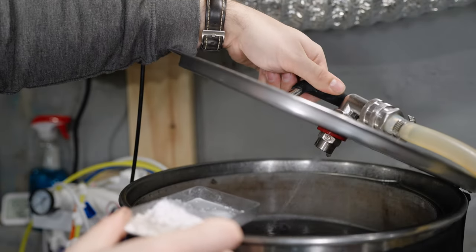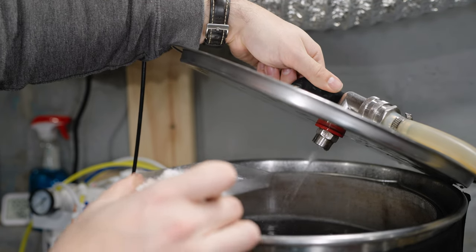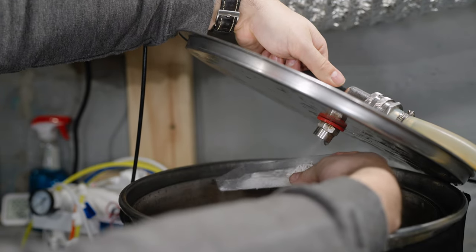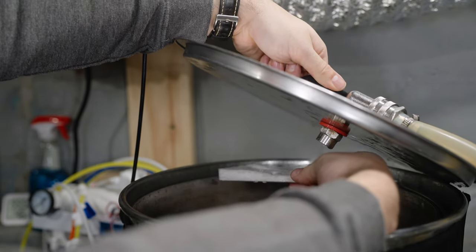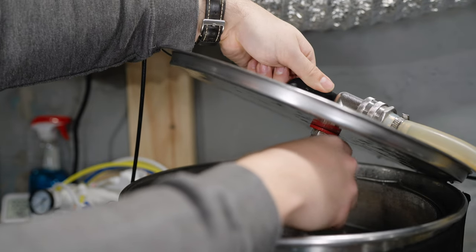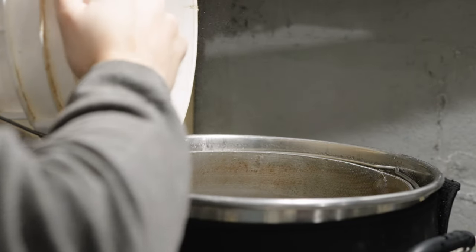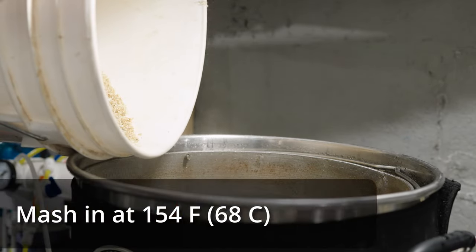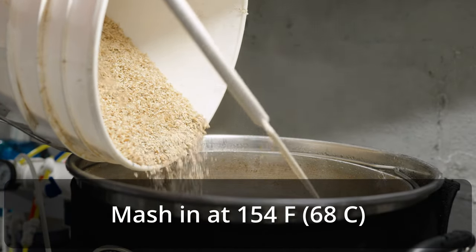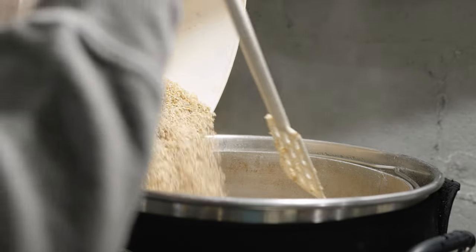I started out by adding eight gallons of reverse osmosis water to my 10-gallon, 240-volt Clawhammer Supply system and started heating it up to mash temperature. As this was going on, I milled out my grain and measured out all my water salts, adding those in as the strike water was heating up. Once I reached the target mash temperature of 154°F, I doughed in with the entire grain bill, stirred thoroughly, and recirculated the mash for about 10 minutes before pulling a pH measurement.